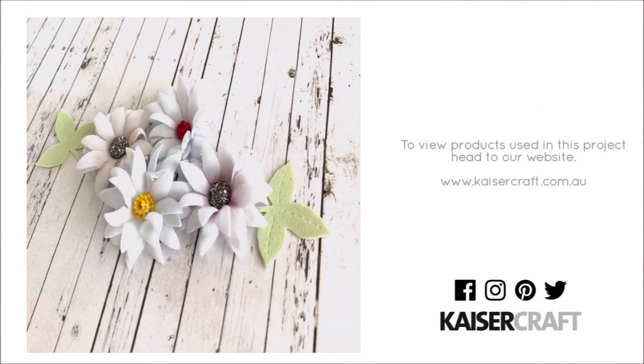I was really happy with the way these flowers turned out. If you'd like to make some flowers, they're really easy to make and don't take much time at all. They add a really nice touch to whatever project you'd like to make. Thanks for stopping by and have a wonderful day!